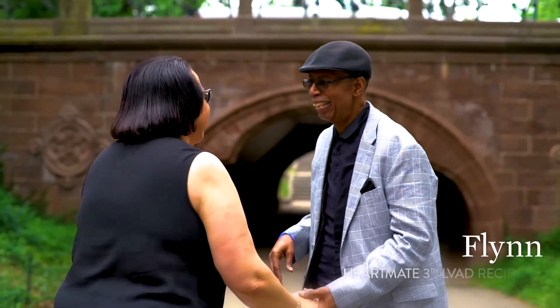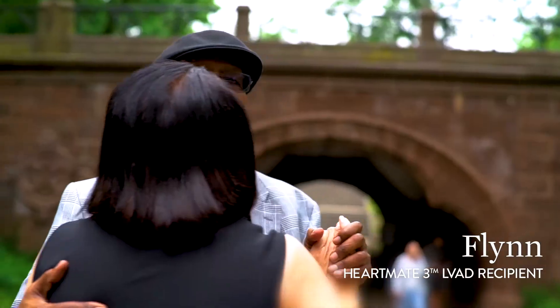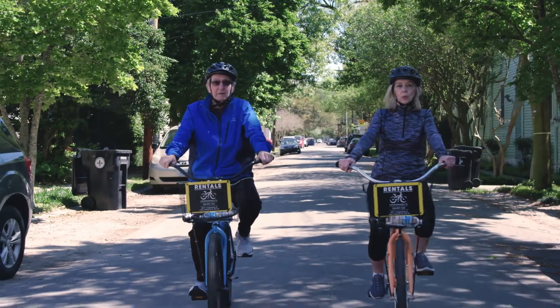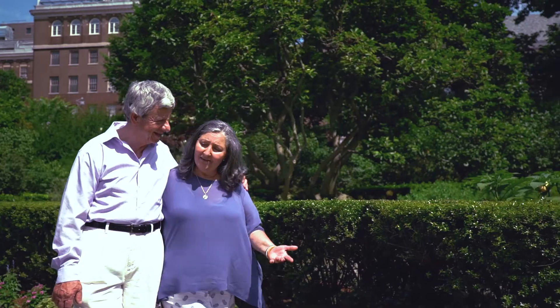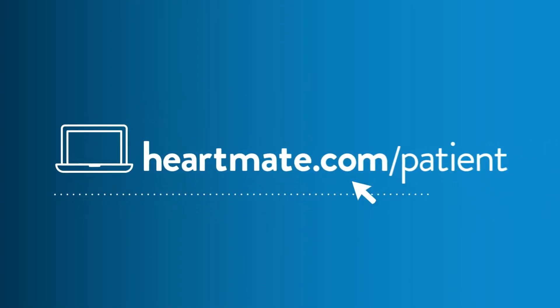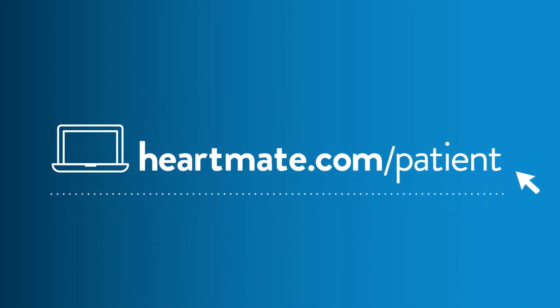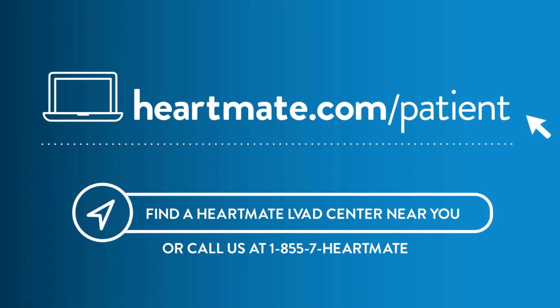By learning about advanced heart failure treatment options, you're putting yourself on the path taken by thousands of people around the world with LVADs. They are living active, productive lives, spending time with their friends and family, and doing the things they love. To learn about HeartMate, visit heartmate.com/patient and click on Find a HeartMate LVAD Center to locate an advanced heart failure center near you.